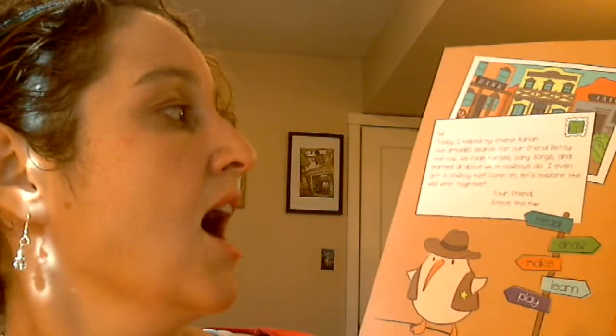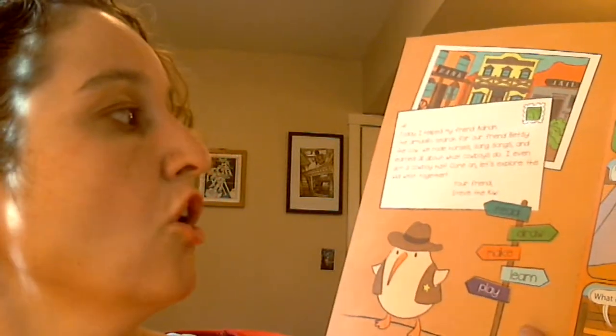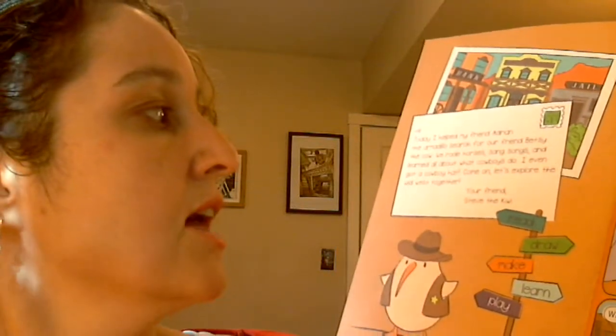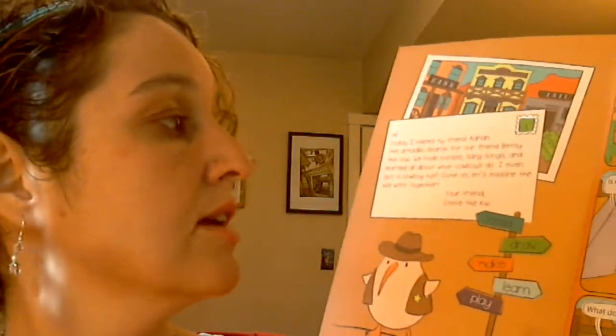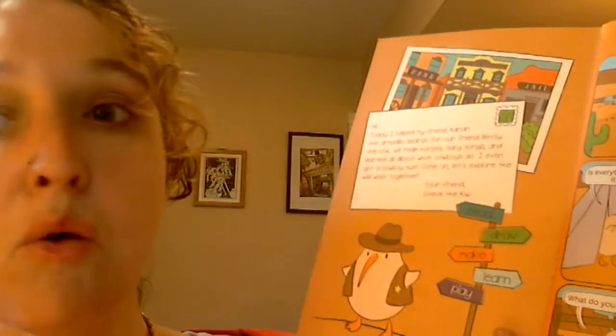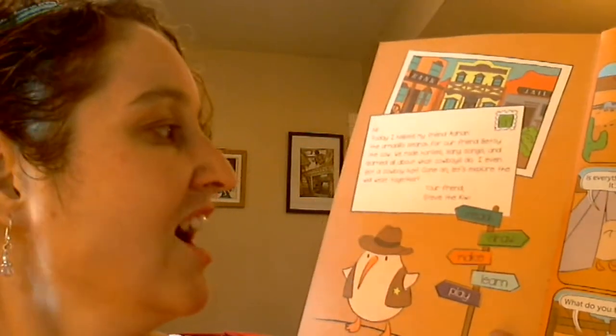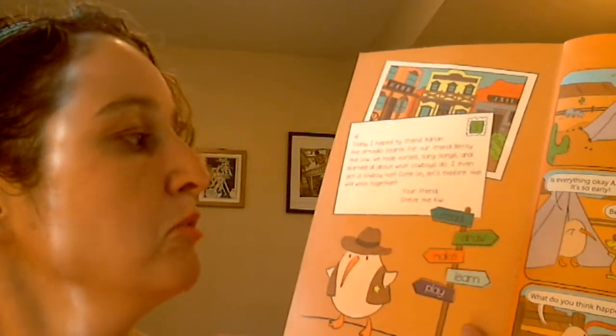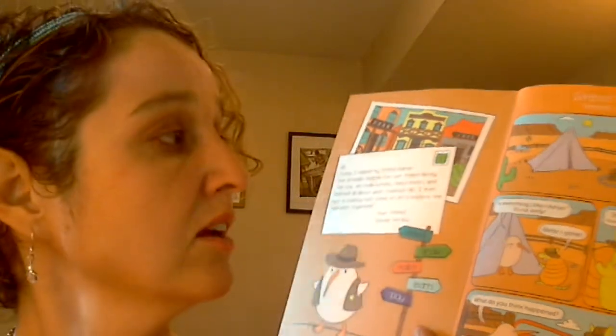Would you read a story with me? Let's explore the Wild West. Today I helped my friend Adrian the Armadillo search for our friend Betsy the Cow. We rode horses, sang songs, and learned all about what cowboys do. I even got a cowboy hat. Come on, let's explore the Wild West together. Your friend, Steve the Kiwi.